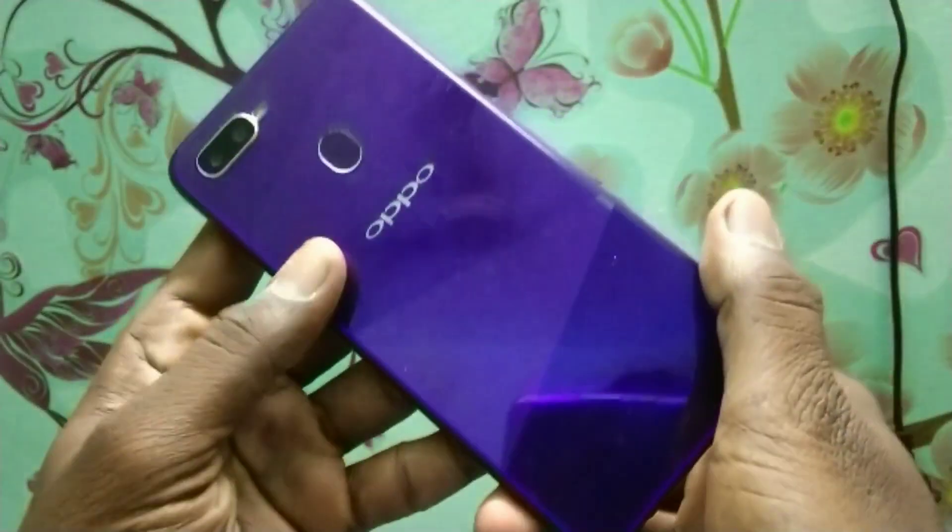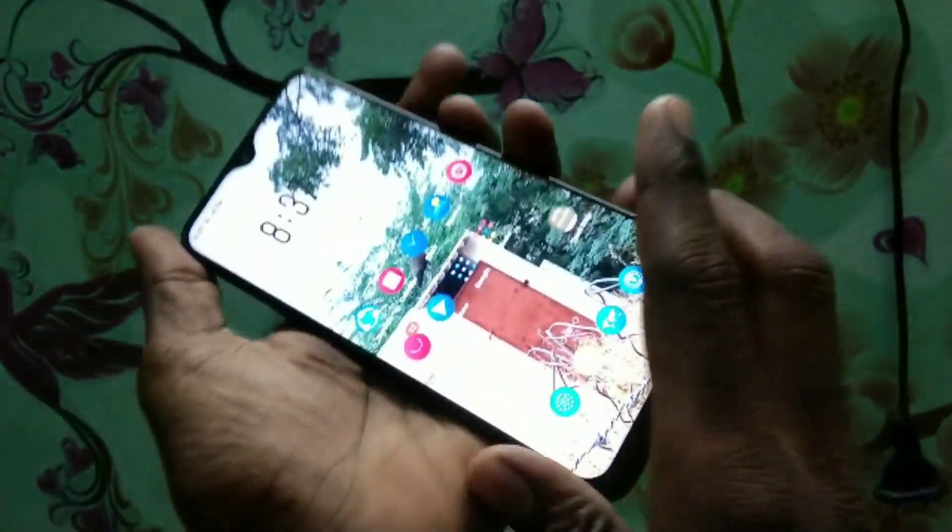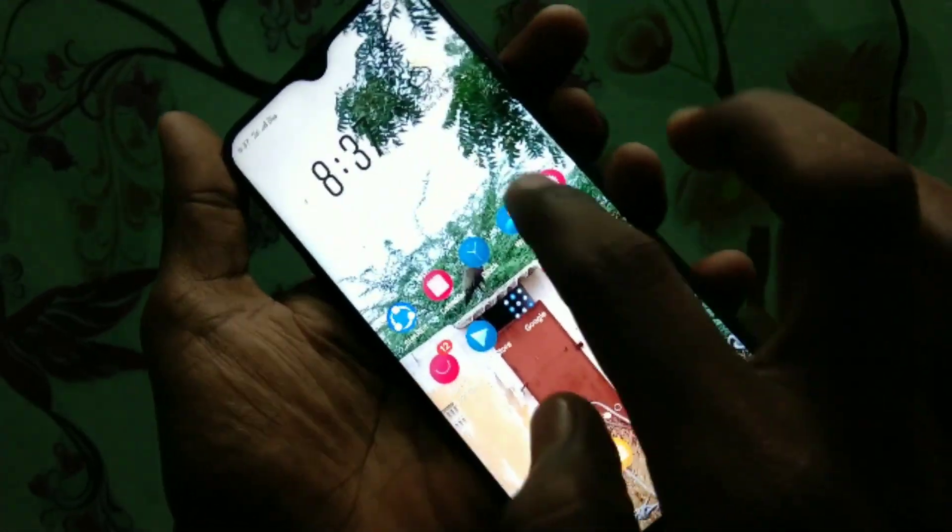Hello friends, welcome back to my channel 5 Minutes Tech. This is the Oppo F9 smartphone. In this video we will learn how you can hide the notch display in the Oppo F9 smartphone.